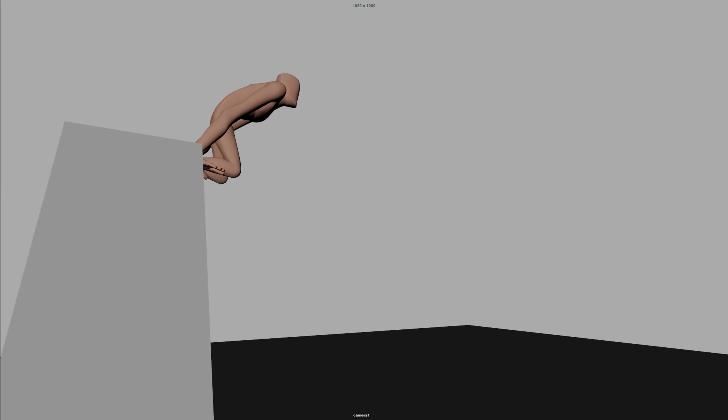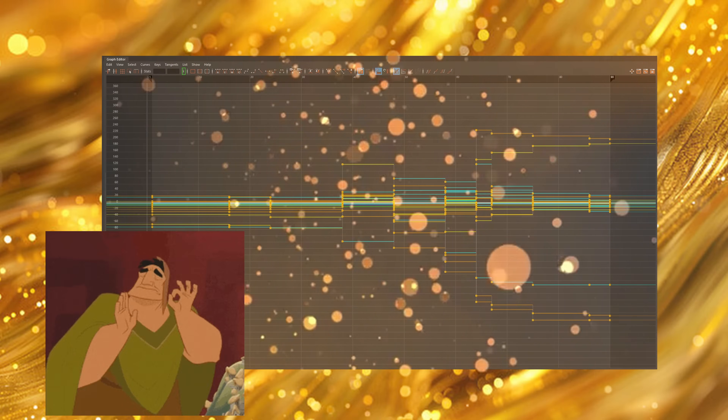Now it feels like those poses aren't reading anymore. There's no timing to guide your eye, everything's just moving all the time, and all the punch and energy and zest of your shot is just gone. It feels like you're basically starting over because you have to essentially reanimate the whole shot. And by the time you finish, what was supposed to be just splining feels like redoing everything — your shot is working again, but is it ever as good as that original blocking pass?